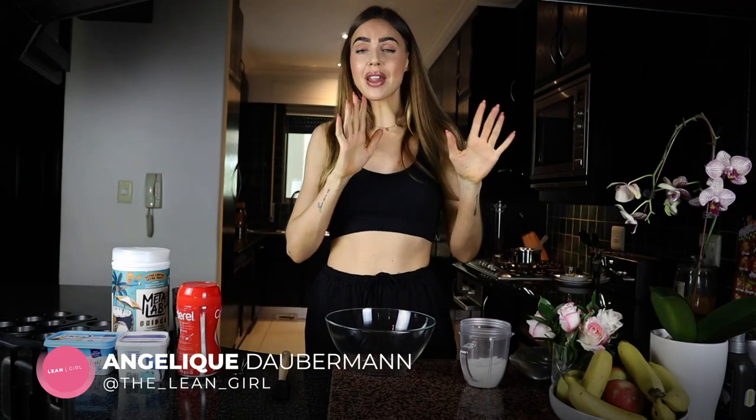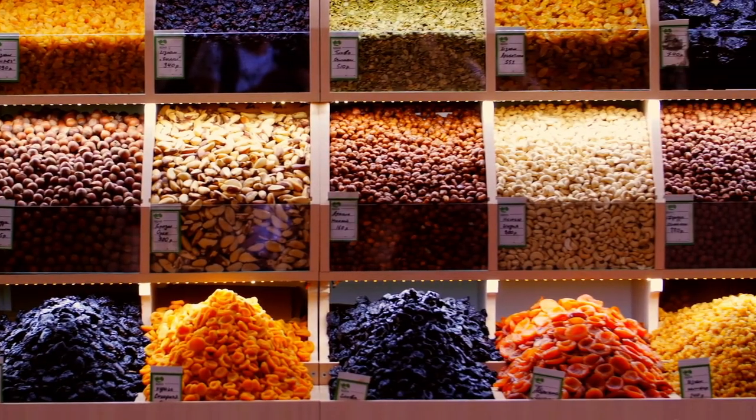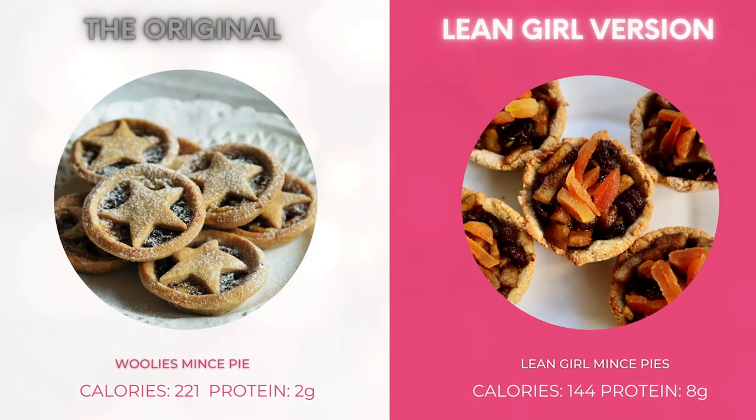Let's get straight into the recipe. We're starting with the crust — the same one I use for my Lean Girl milk tart, a really simple short-crust pastry style base. This recipe will make six little mince pies. The calories aren't crazy low because certain things like dried fruit — raisins and cranberries — just can't be replaced. I've tried to make them more macro-friendly, higher in protein, and reduced calories a bit. I'll put the original vs. Lean Girl calories on screen.